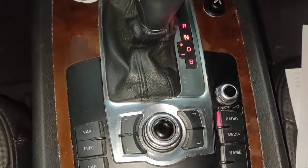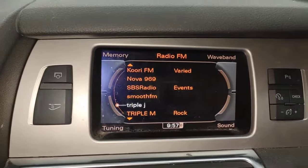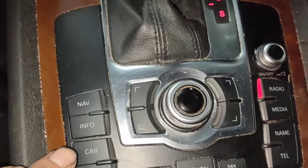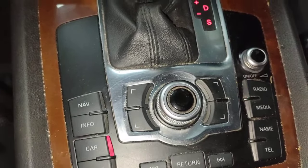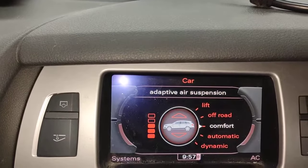First thing we do is, doesn't matter where you are on this screen here, on the radio, doesn't matter where you are. The first thing you do, you got to come down here and press the little button called car. Car is right there. As soon as you press car, you come into this adaptive air suspension mode.